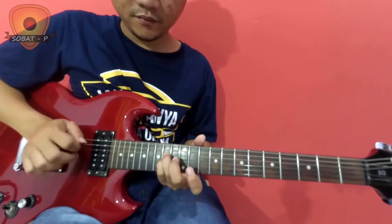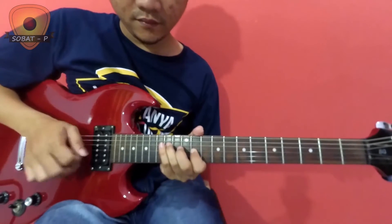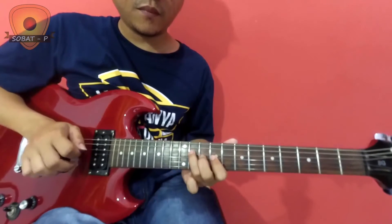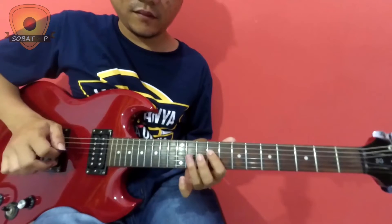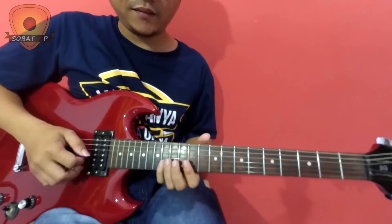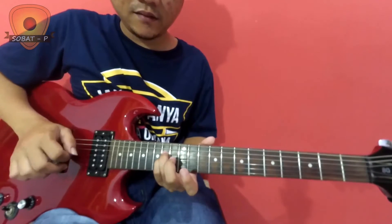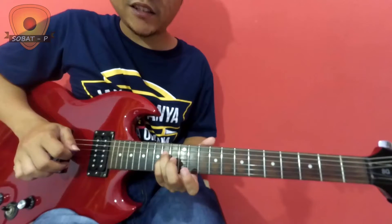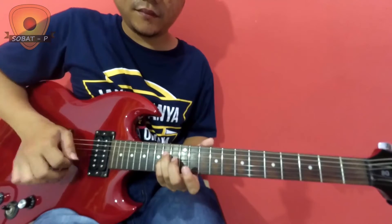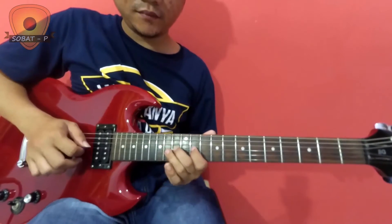I'll repeat. After string 3, column 14. Then shift to the next one — tor setelah, tutup-talf. Then shift to string 2, column 14.